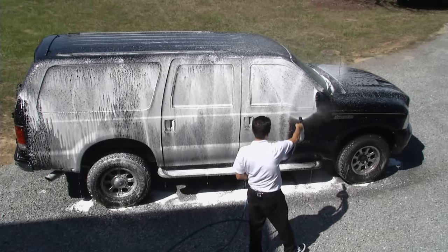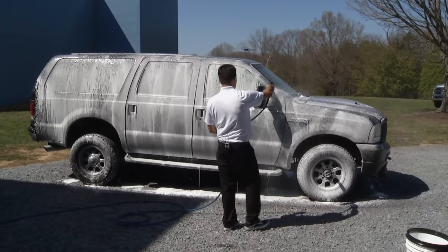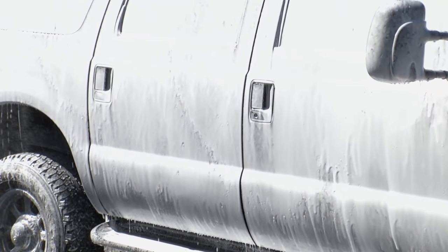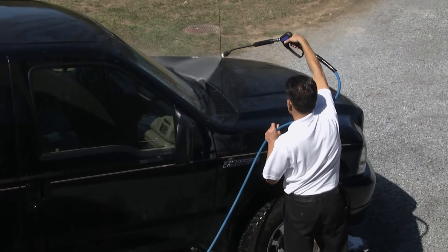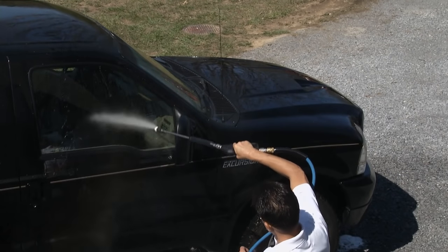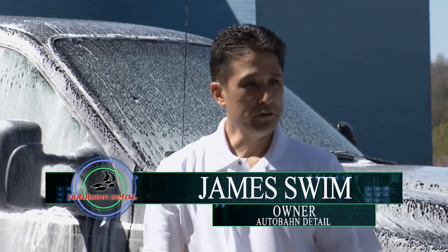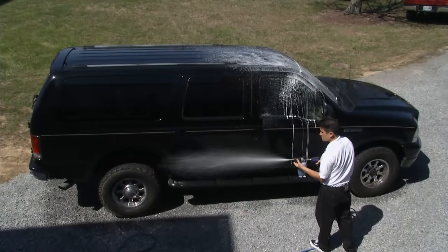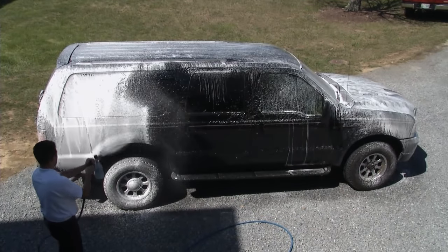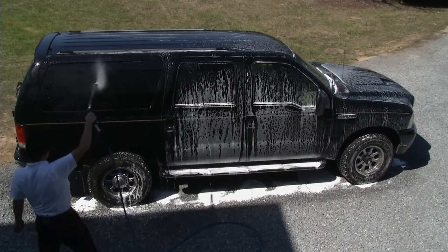We're going to let the pros demonstrate. James is finishing up putting foam on what was a very dirty excursion. The first step to washing the car is to rinse it down and remove any loose dirt or road debris. From there, you attach the foam gun, put on a pH-balanced soap, and spray the whole car from top to bottom. Then you let the soap sit so it pulls the dirt away from the body panels, and then rinse it off.